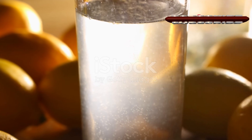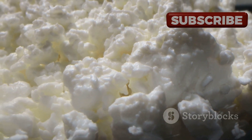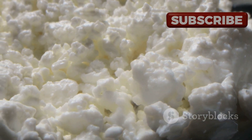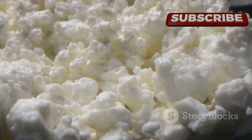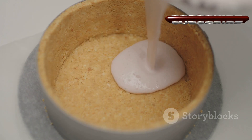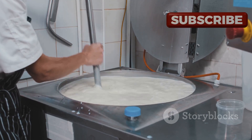As the milk heats, squeeze out the juice of two lemons. This citrusy tang not only adds a subtle flavor but also acts as a natural coagulant. Once the milk begins to simmer, pour in the lemon juice slowly, stirring the milk as you do.